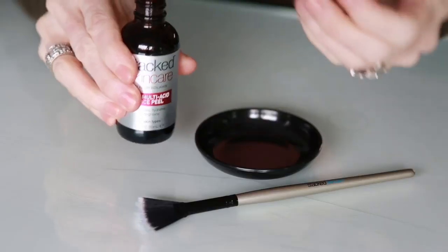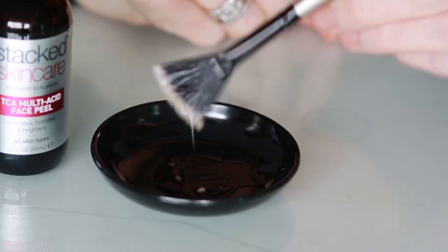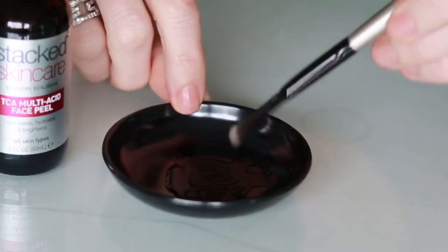To apply the peel, first you're going to cleanse your skin and dry thoroughly. Dispense one-fourth to one-half dropper into the dish. Take the fan brush and dip it in the peel, wipe the excess on the side of the dish, and apply a thin layer around your whole face and neck. Then go ahead and do that a second time.